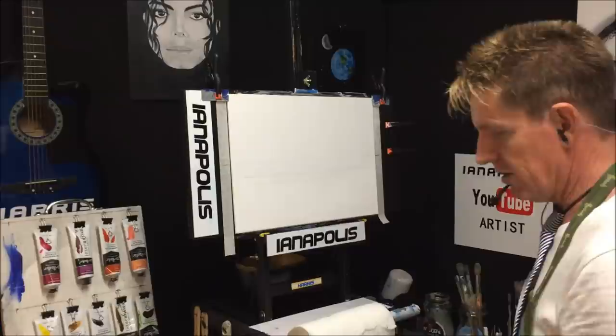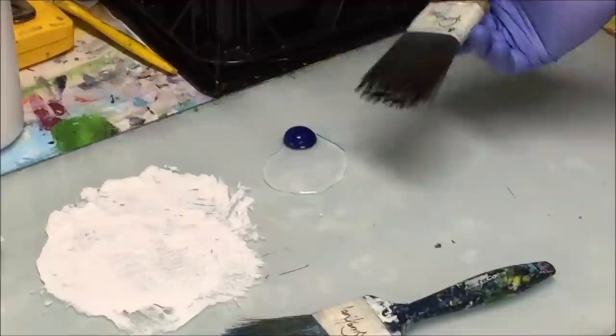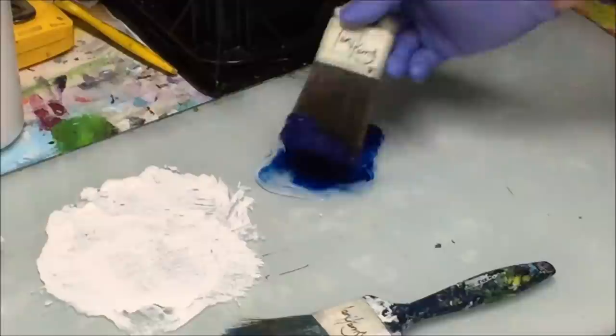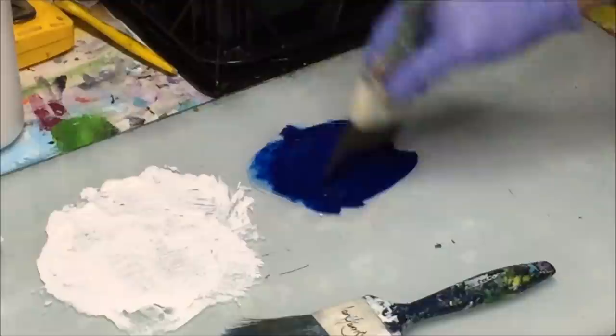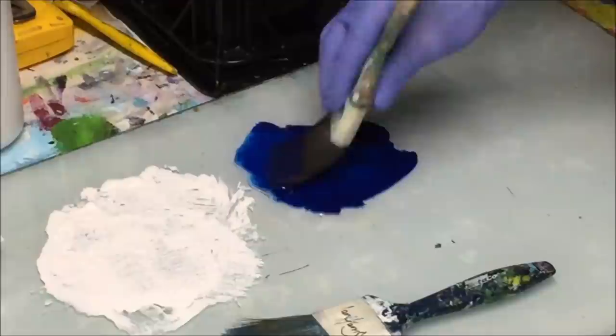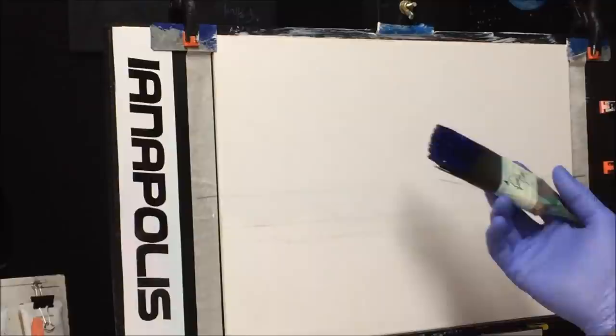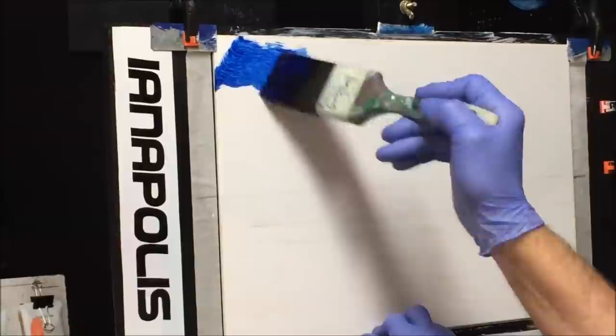Now we'll get some phthalo blue on there. I've got phthalo blue with some clear medium retarder, and I'm going to mix this with the retarder. For those not familiar with my work, this keeps the paint very wet and blendable until I want to blow dry it with a blow dryer. As for how much retarder to put in, I just put in whatever I think it needs depending on your climate. I want a nice blue sky and I'm going to leave some open bits for some clouds.